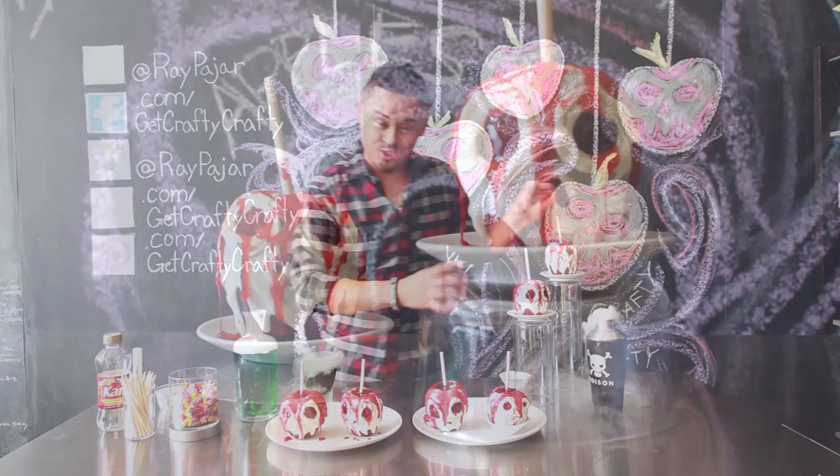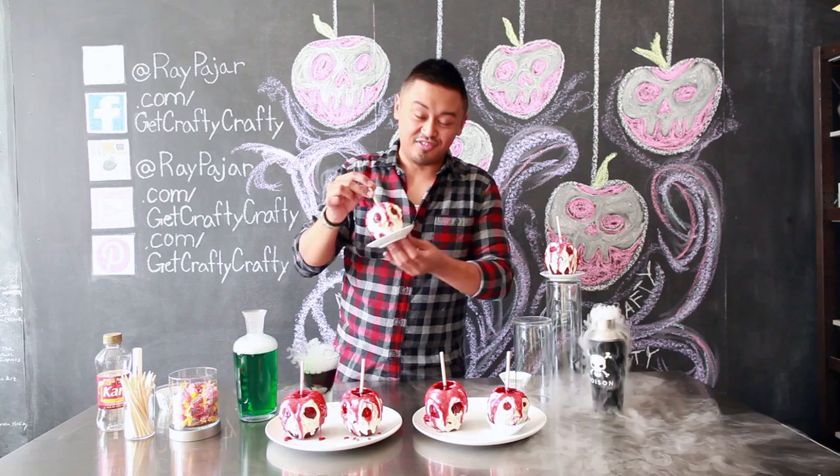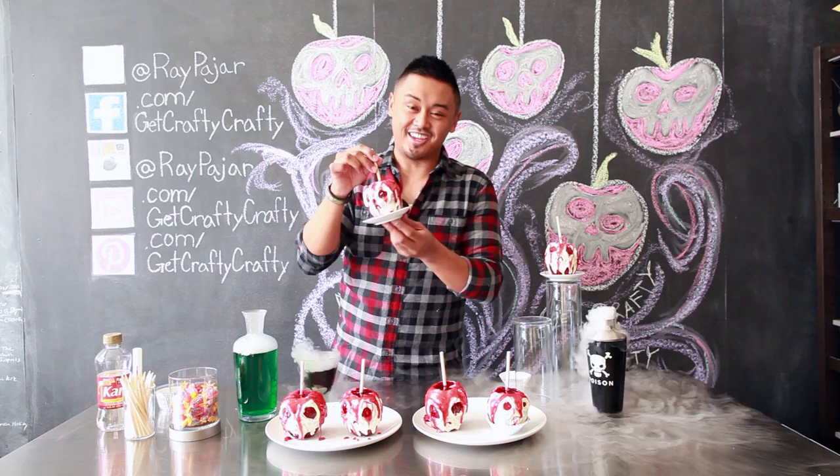This is a fun fall treat that you can make that is a cool spin on your regular candied apple. Let's go ahead and get started with today's project.